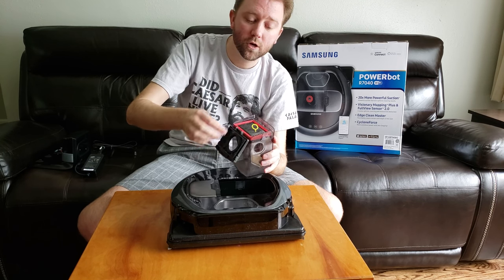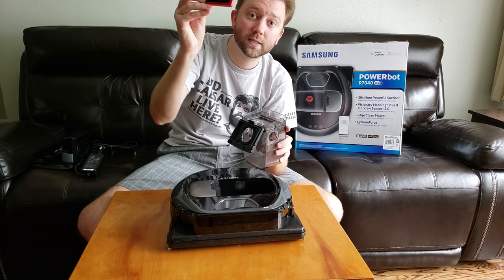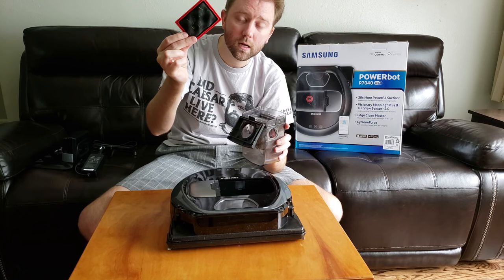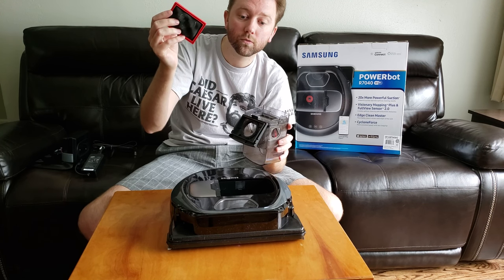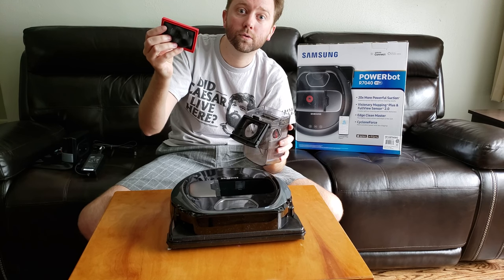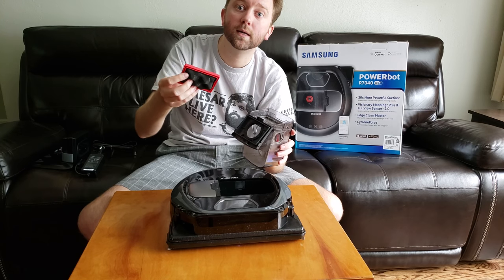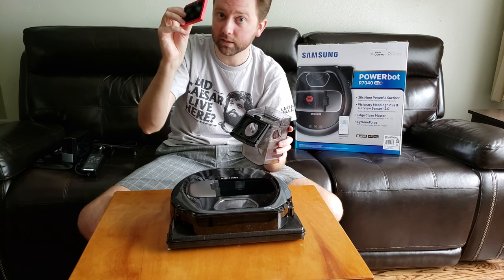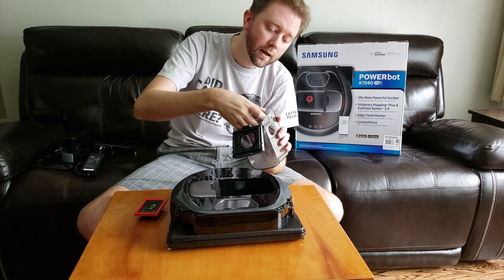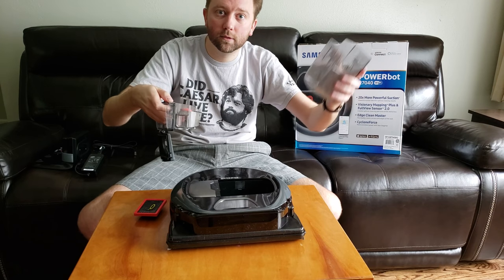It has a washable filter, which is another big plus for Samsung. The other model I had used a regular filter that you'd have to replace every few months — so you'd keep spending money and could only get it from them. This washable filter is a big perk. Just make sure it's completely dry before putting it back in. Here's the little fan unit — you just pull this out and empty your tray.